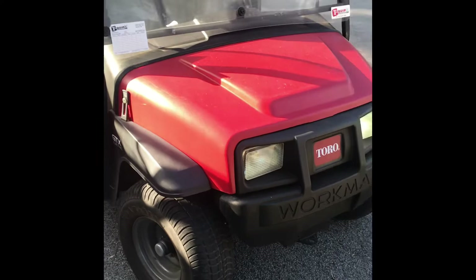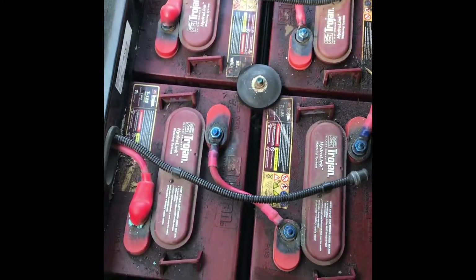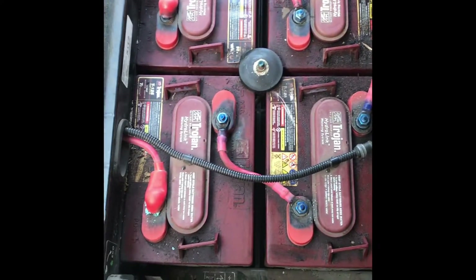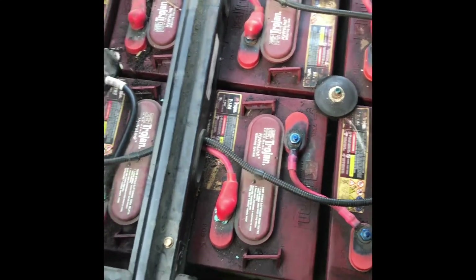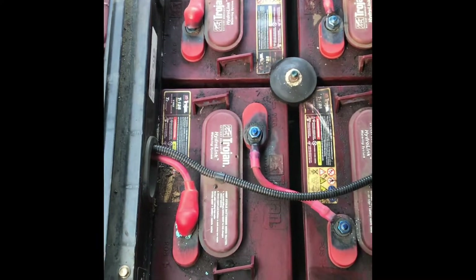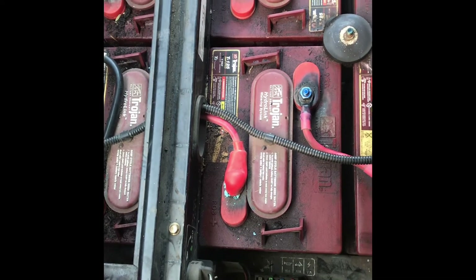Morning folks, today we have a Toro GTX electric workman. I'm going to be replacing a couple of batteries that are faulted. I did some testing on them a little while ago and found only two that were not holding charge correctly. What's going to happen is the other ones in pretty good condition are draining because of those two. This machine has only done about 1500 hours.